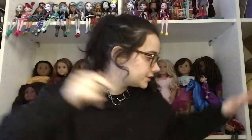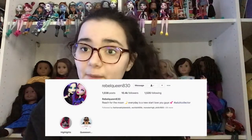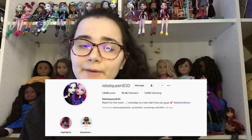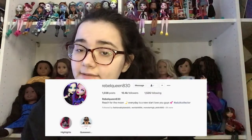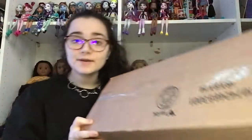Hey guys, what's up? It's me, Jillian, and today I am here to open a package. About two weeks ago I won a giveaway from Rebel Queen 830, and they were giving away the Amaya hair styling set. I won their giveaway and I am so excited! The box came yesterday but I didn't have time to open it because I had to work.